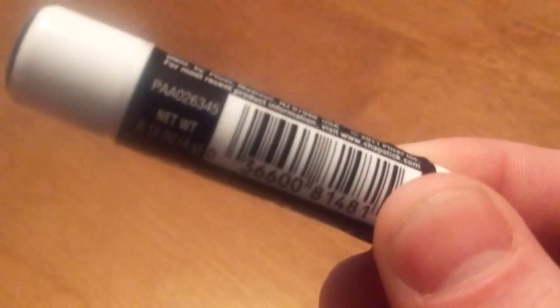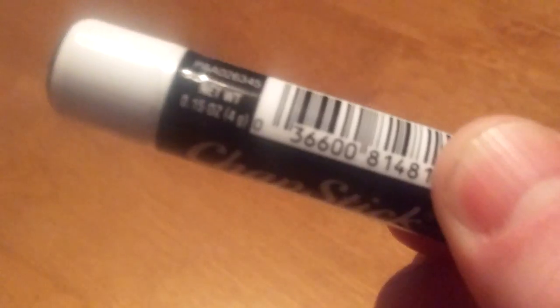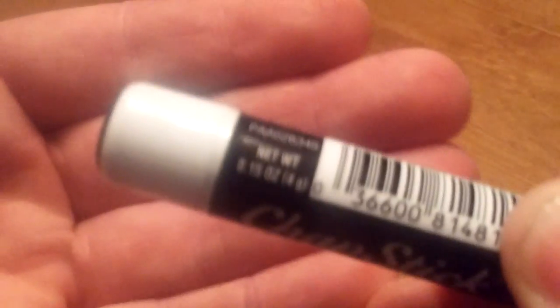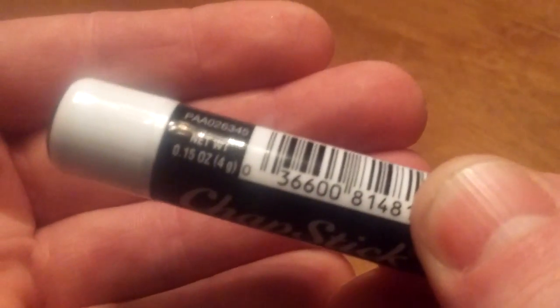Back down here, UPC code like I said. Some other numbers here — not sure what those are. Might be the lot number, you know, collector's item or something. Our net weight is 0.15 ounces or four grams, which I'm sure you can get a lot of use out of.